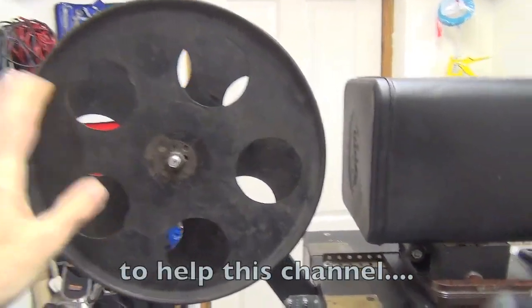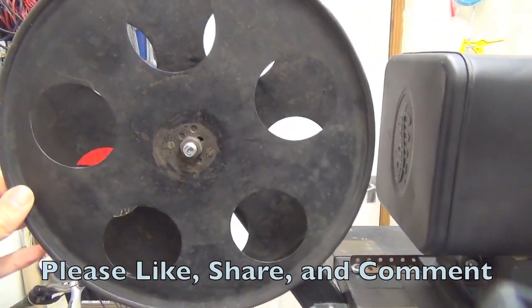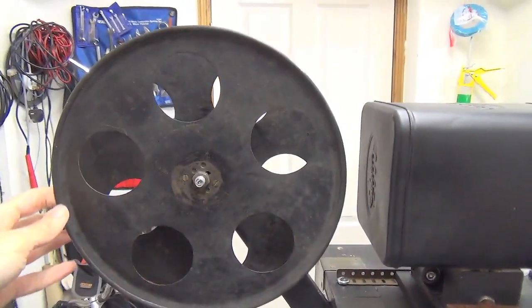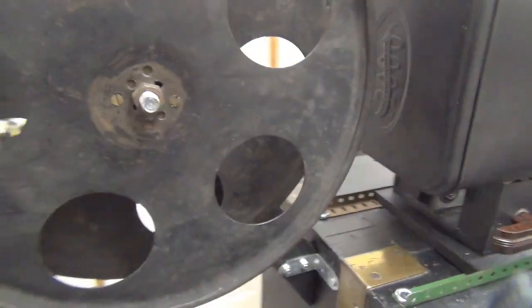You might notice that I've got a different take-up spool. The other one was too bent, too rusty, and had actually been made up from a 16mm spool — so it wasn't the original 35mm spool. I've got something a bit better from one of my other projectors, so that's what we're going to use.